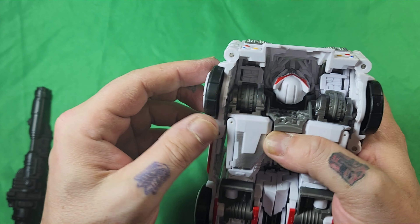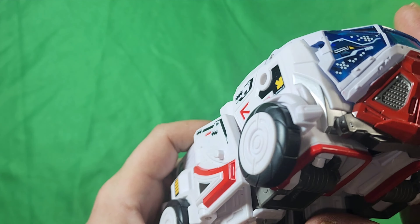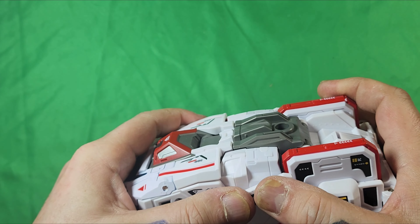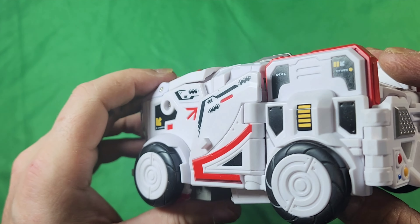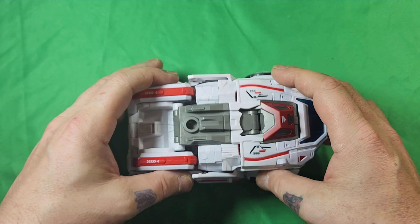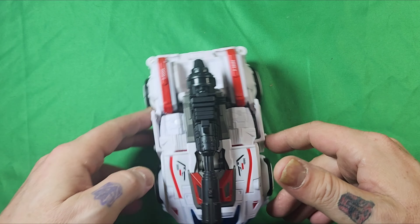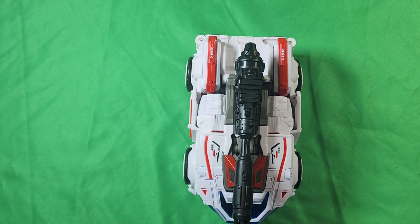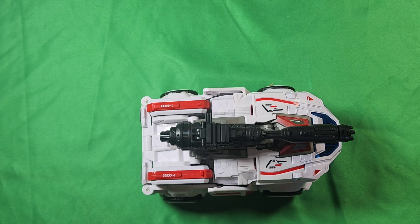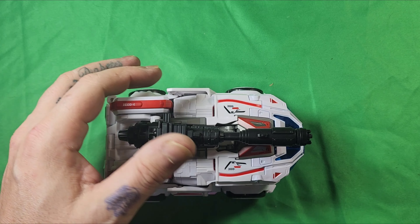Took a bit but we got it! So there's Ratchet in his Cybertron mode from Bumblebee the movie. That's the front, there's the top, that's the side, the back, the other side, and then the bottom — you can see his head right there. Rolls pretty good, he's pretty heavy, and you can also stick his gun on there. If you guys like my videos, don't be scared, hit that like, hit that subscribe, share. But yeah, I think that wraps it all up — this is Freakin' Stein saying never stop playing. Freakin' Stein out.